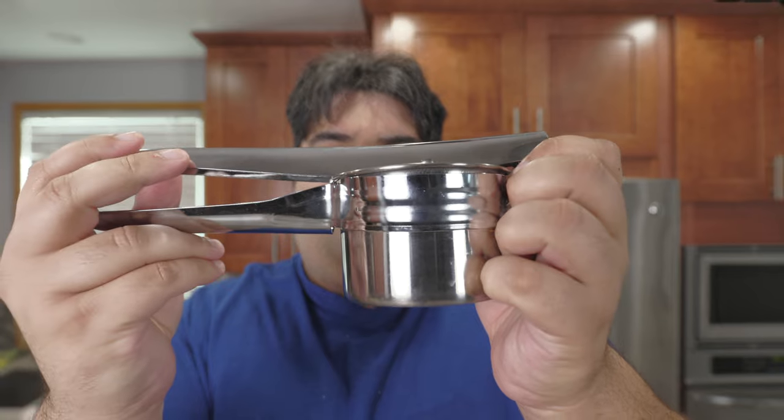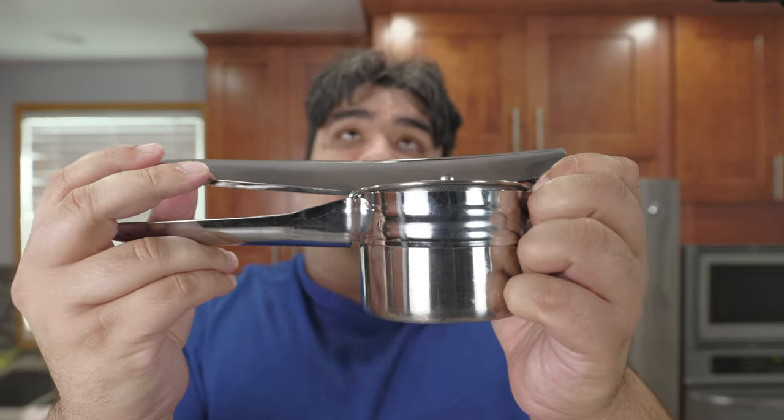So what exactly is this thing? It's a potato ricer. For this episode, we're not making any regular plate of mashed potatoes. I'm making a smooth, creamy version of mashed potatoes pioneered by French chef Joël Robuchon.